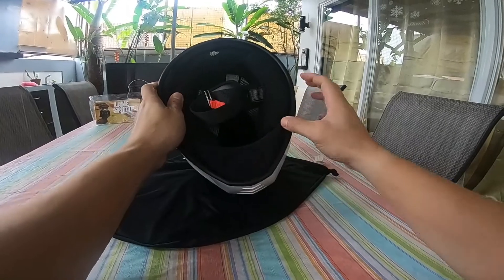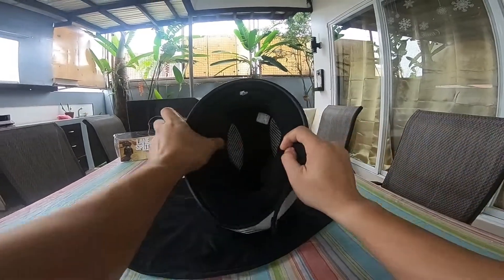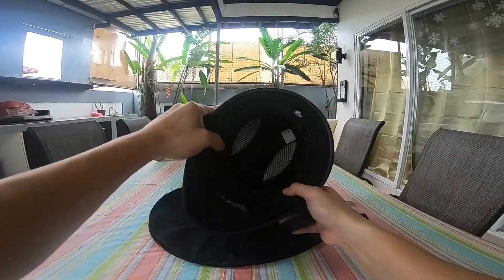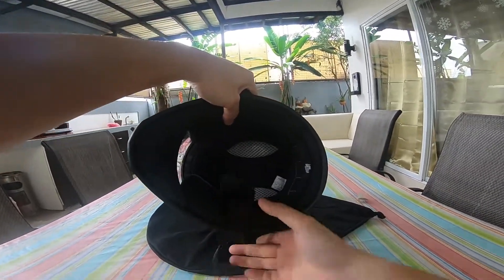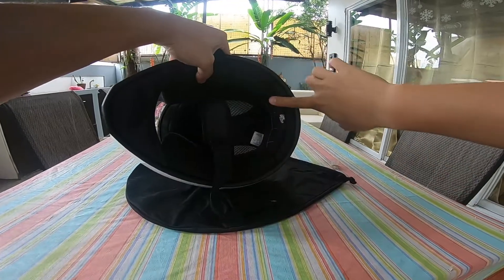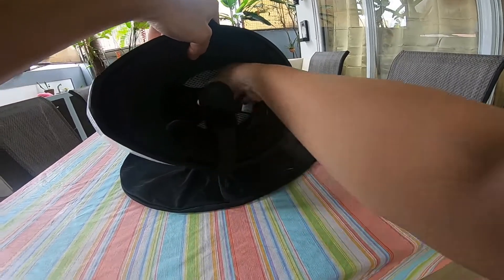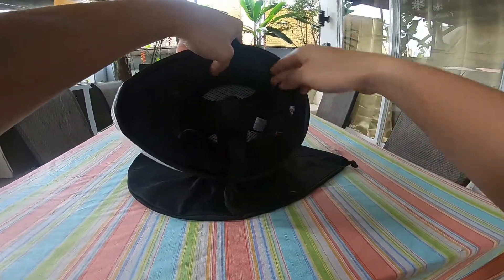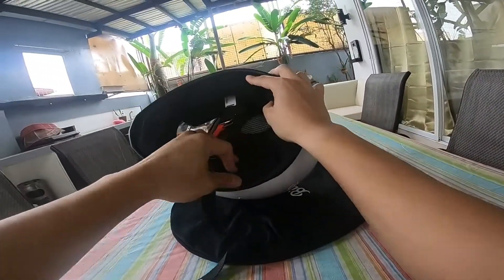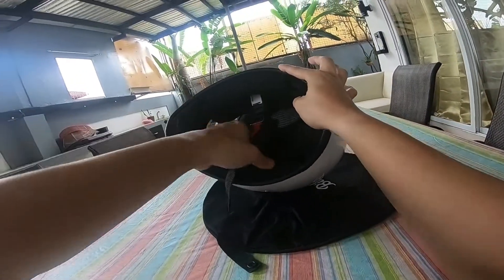Meron siyang chin guard, naka-velcro lang din yan. Pwede mong tanggalin. Nag-try ako ng medium pero masikip sa akin yung medium — masakit sa bumubunan, tumatama doon. Ito yung large, okay sa akin. Pwede mong palitan yung buong foam sa loob — pwede mong gamitin yung medium kung gusto mong mas masikip. Madali lang palitan, naka-velcro lang din sila, tapos naka-click lang din dito sa mga sides.